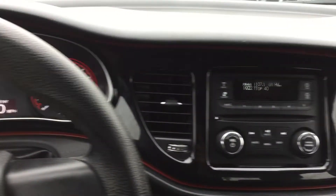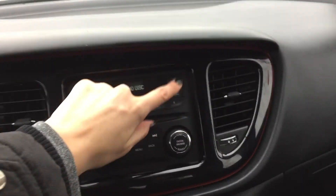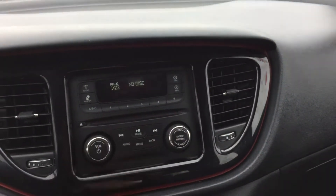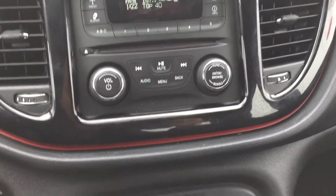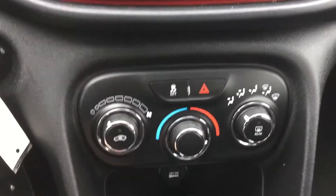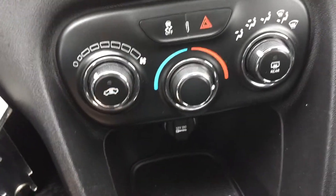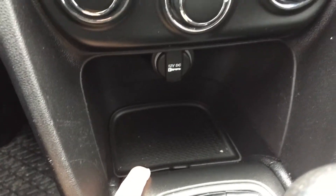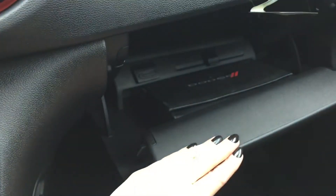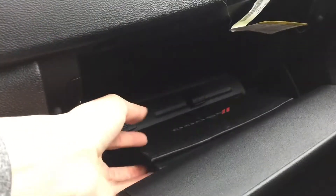Over here in the center we've got our radio with our media player so you can put a disc in. It's also got a nice clock here. Down below we've got our volume and audio controls, and even further down we've got our climate controls with our traction control button right here. Below that we've got a 12-volt charger and some storage. Over to the right, we open up our glove box and we've got a nice large glove box with plenty of storage and our owner's manual.